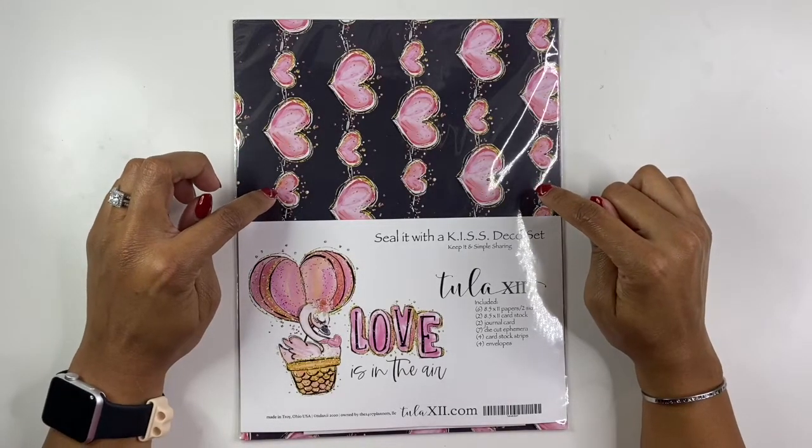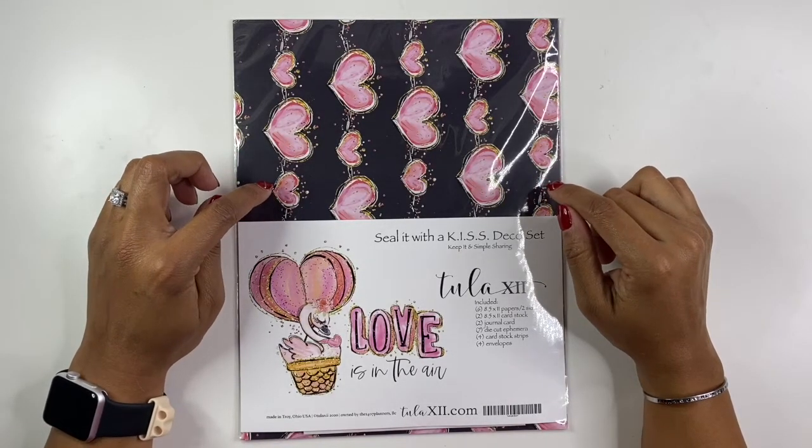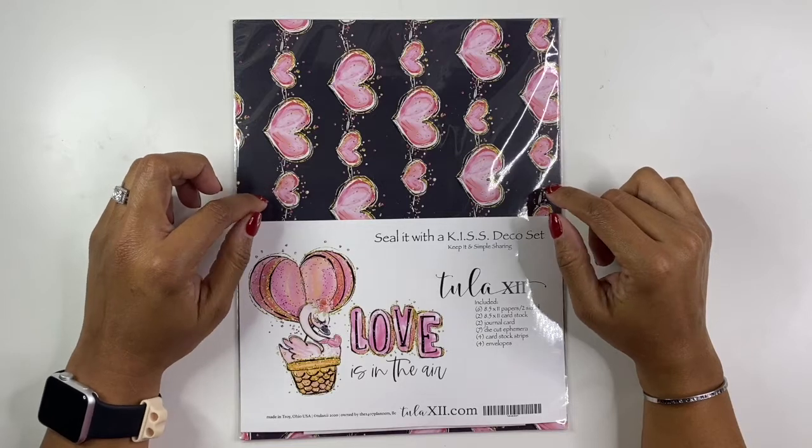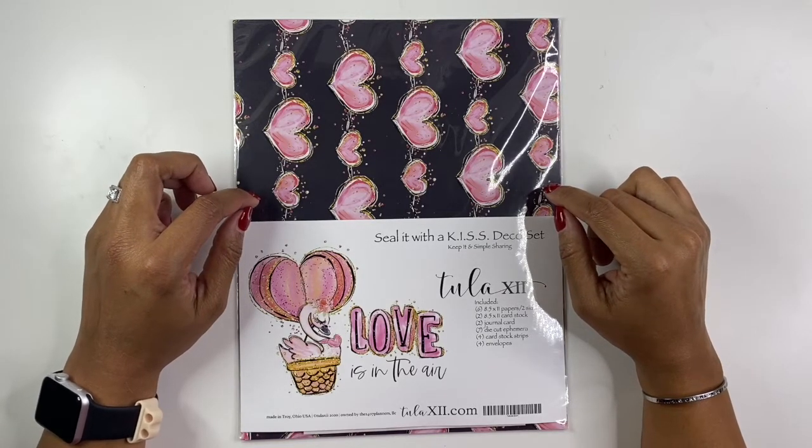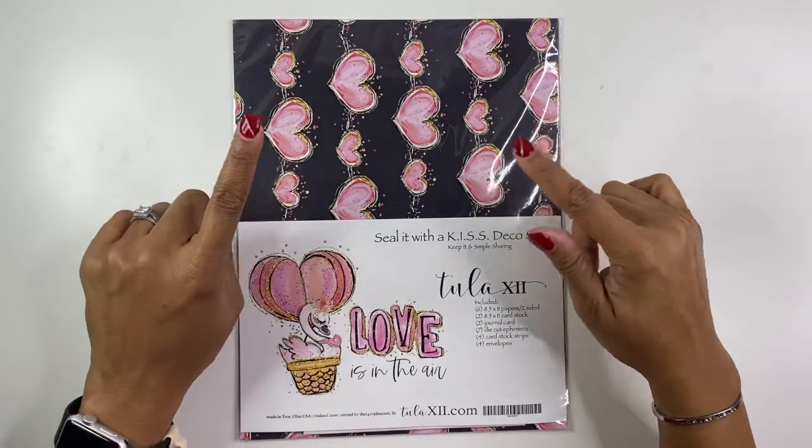Hello, it's Brandi Janae here. Thank you so much for tuning into my channel today. In today's video, we're going to be doing some card making. So if you're interested in seeing that, please be sure to stay tuned.